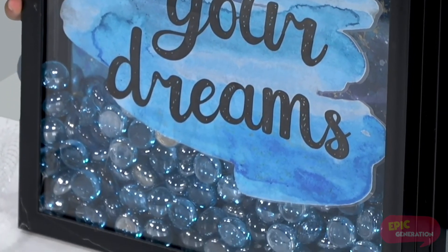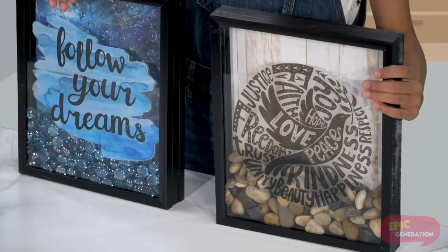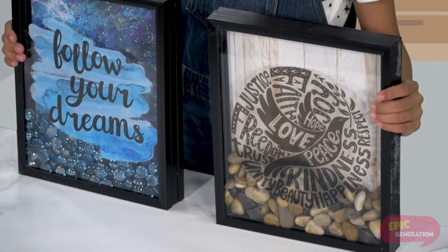There's plenty of wall decals and scrapbooking paper out there that you could use to make different styles. Thank you.